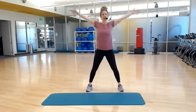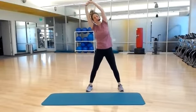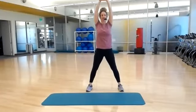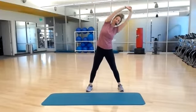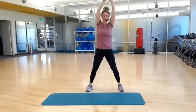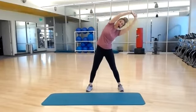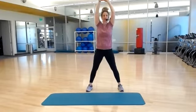Wide stance, reaching your arms up. Tilting up and over to your left side, return back center, and other side. Tilt to your first side and back up, and up and over. Do two more each. Last one.